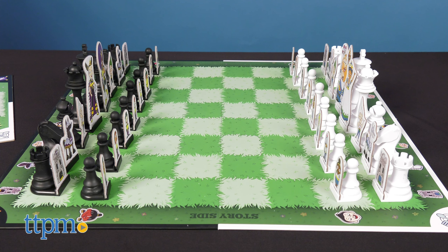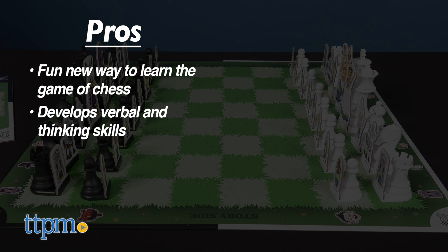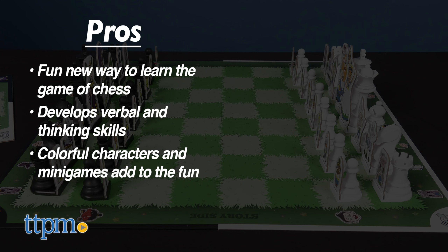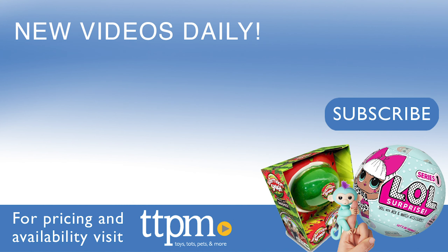So to recap, Storytime Chess is a fun new way to learn the game of chess. It helps to develop verbal and thinking skills in young minds. The colorful characters and mini-games are an extra surprise. And I have no cons for this game, so I'm giving Storytime Chess 4 out of 5 stars. For current pricing and where to buy, check us out at TTPM and subscribe to our YouTube channels for more great reviews every day.